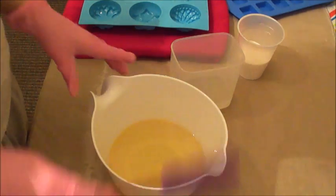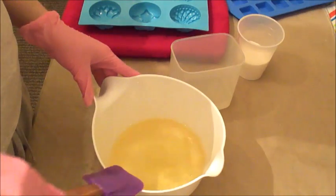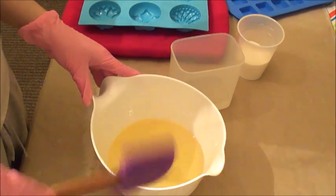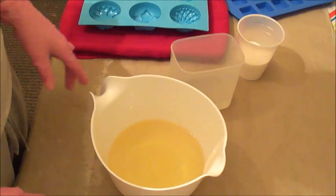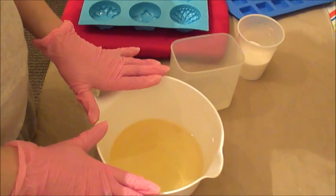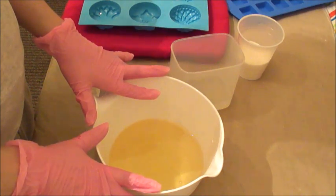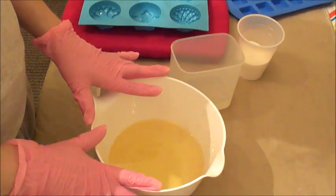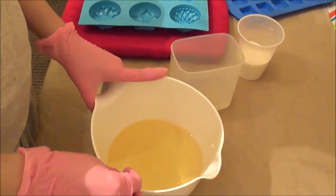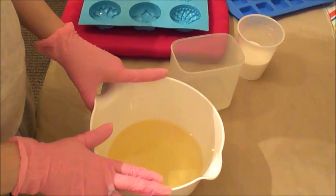Hey guys, I am back to make just a small quick batch of black raspberry vanilla salt bars and I thought I would turn the camera on so you guys could see how I make them. My recipe is 80% coconut oil, and because too much coconut oil can be drying to your skin, I super fat this at 20% and I have shea butter in here as well.